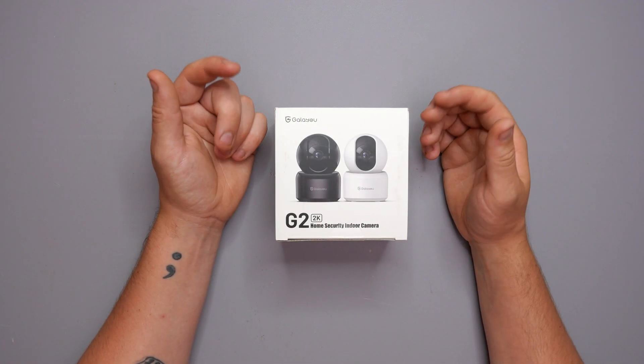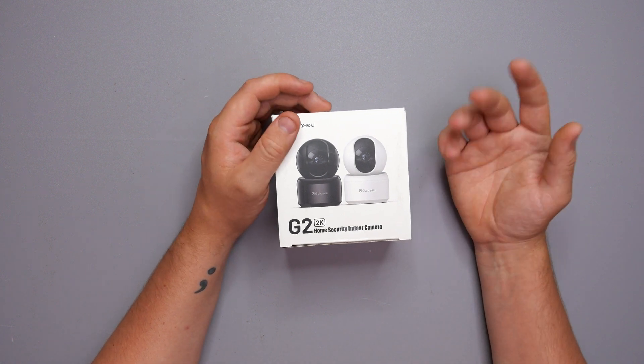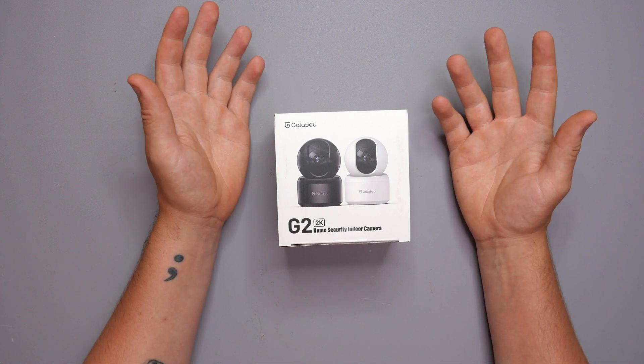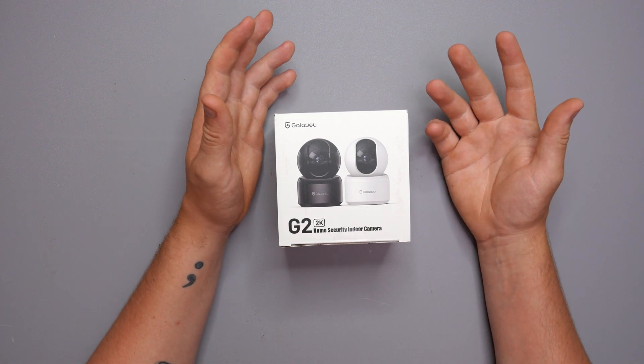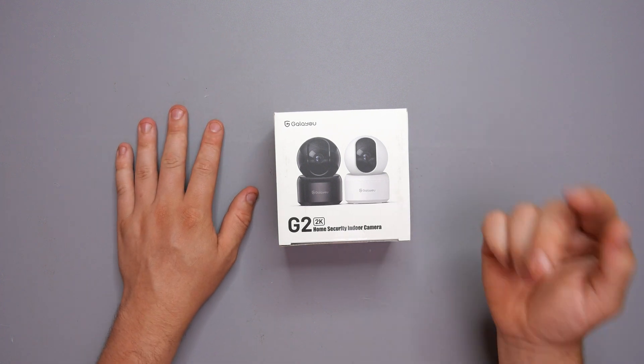What we're going to do is get this unboxed, see what we're working with, see what we get inside the box, go through the camera itself, do the installation guide — how to actually get it set up on your phone — and roughly see what it's capable of and what it looks like as an indoor security camera.